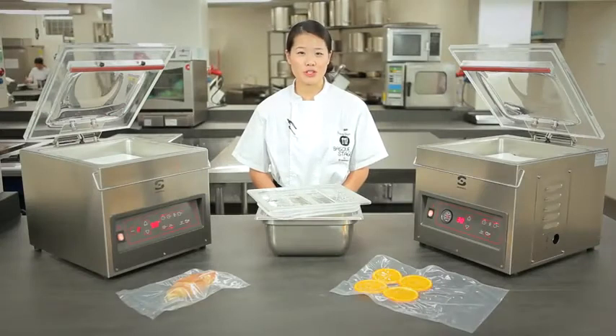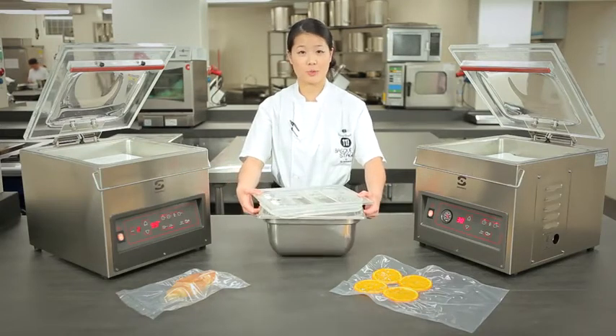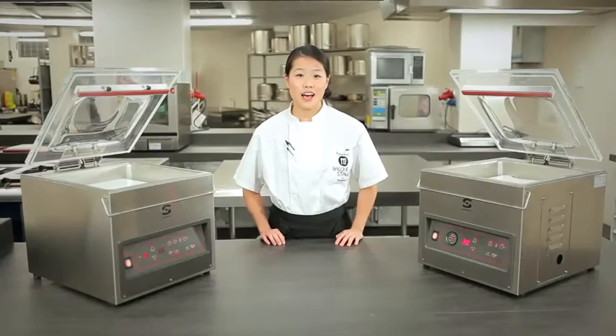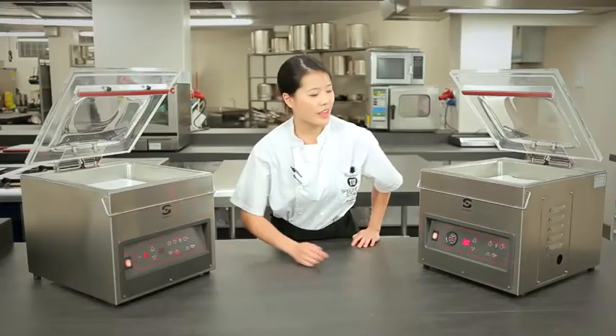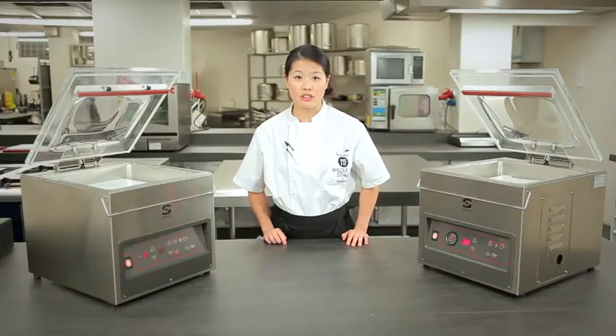With the semi-vacuum machine, you can use the vacuum function and hook up this container here to preserve sauces and liquids. All semi-vacuum machines are equipped with the dry oil function, as seen here. The dry oil function prolongs the life of semi-vacuum machines because it removes the humidity from the pumps within.